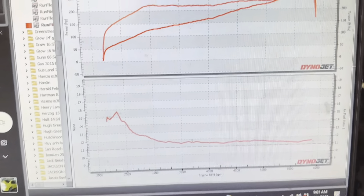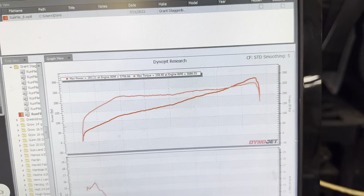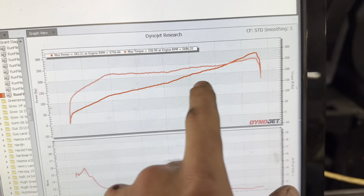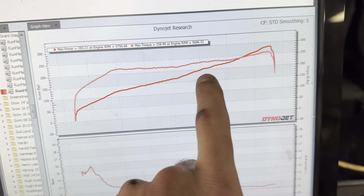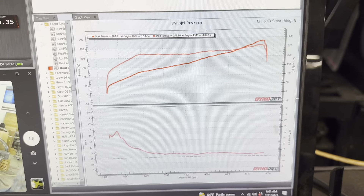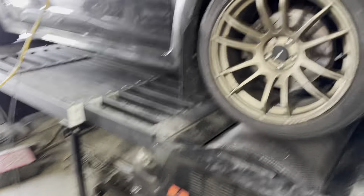First run is in the books — basically starting from scratch making some beautiful numbers. Look at that graph — just steady, steady, steady. It is running pretty rich, which you can see down there on the pull, but overall it is very smooth. Torque flattens off pretty well, boost goes up. That was strictly on wastegate — he hasn't even added any wastegate duty cycle yet, which is pretty impressive. We were also a little dumb and forgot to tighten up the straps, so now that those are tight hopefully no more issues.